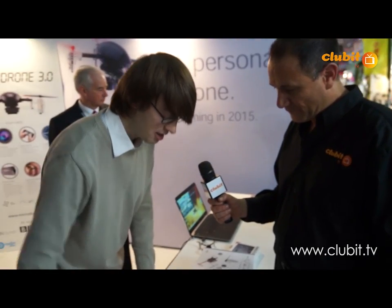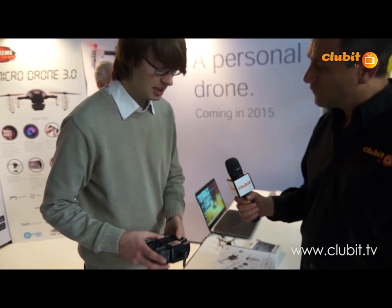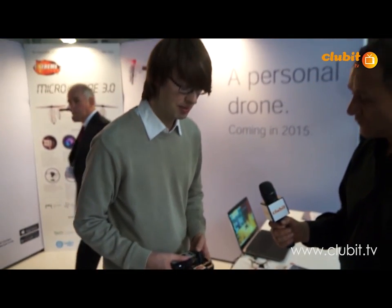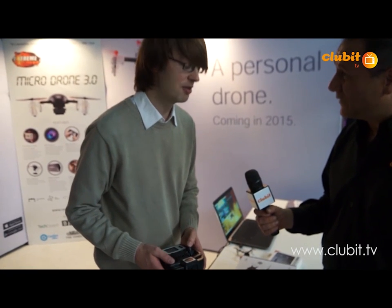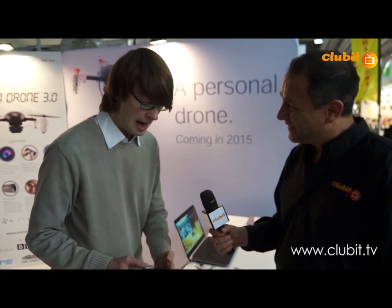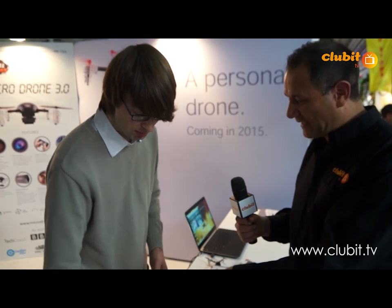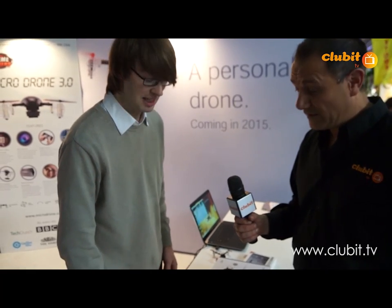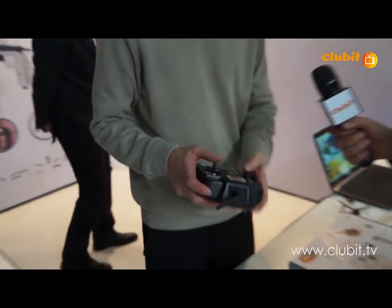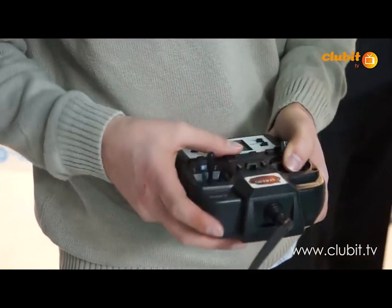Another cool feature about the 3.0 is that you can fly it with the iPhone and the controller, so there are multiple devices to fly it. You can fly it from the iPhone itself — that's with our dedicated Wi-Fi connection — and with the handset. Does it come with a handset at that price? Yes, it does, it includes a handset. The reason we chose multiple platforms is because a lot of people like flying with a proper handset, but also people like the quirkiness of flying with an iPhone.